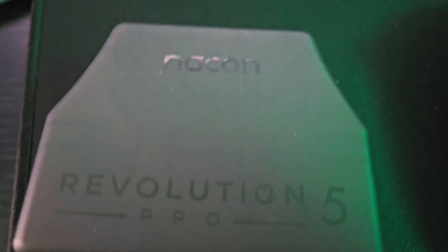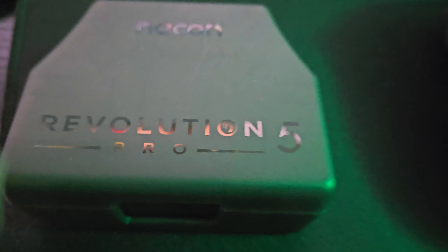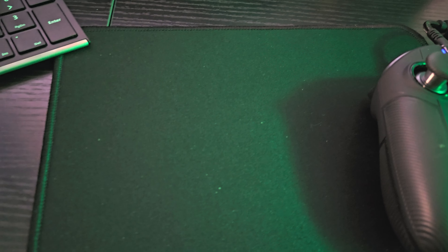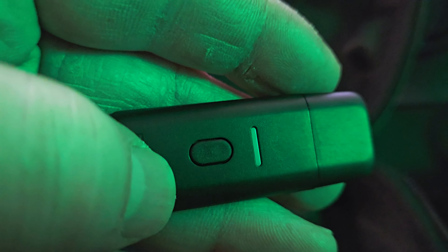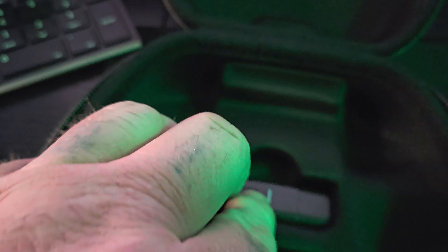This says Nacon Revolution 5 Pro. Now let's move on over to the case that this comes in. You get this case, and then there is a USB stick in here. This USB stick is for Bluetooth connectivity to your PC or whatever, so you plug this in and then you can get a Bluetooth signal or something like that.